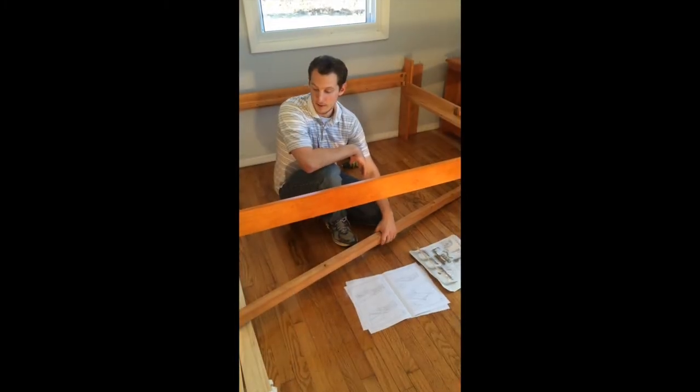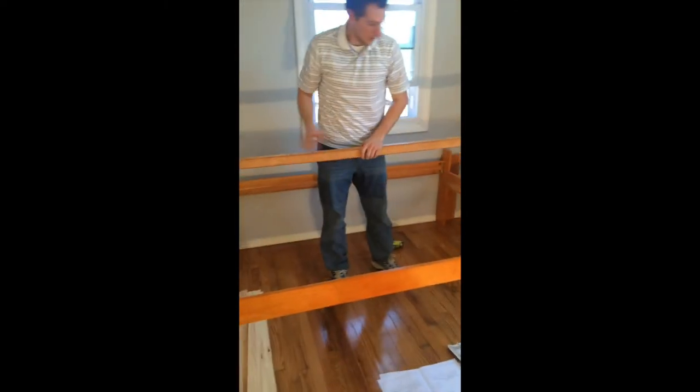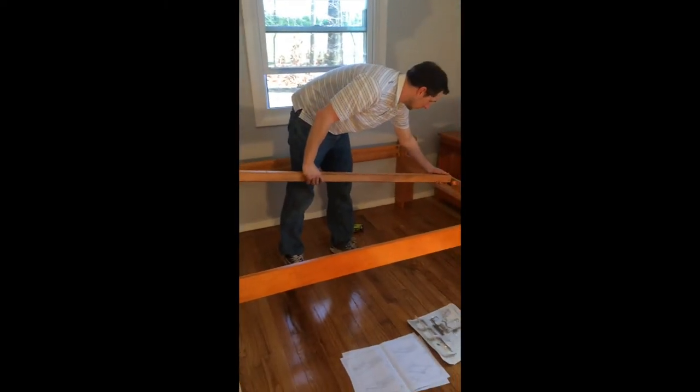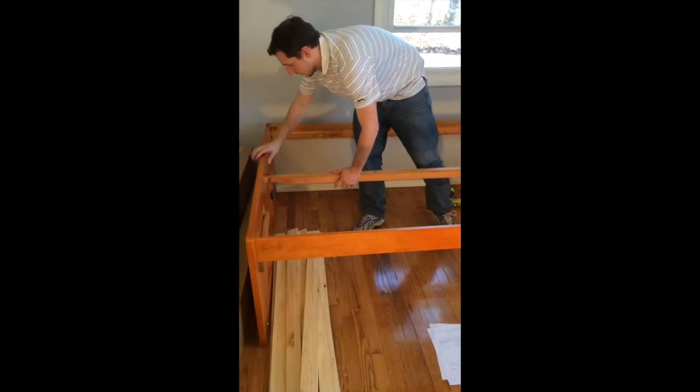For step number five, we're going to attach the center support beam. We're just going to put this into the brackets on both ends and use both parts J and K to assemble.